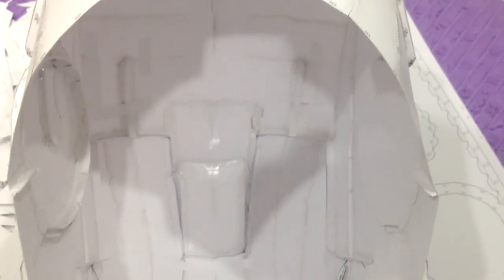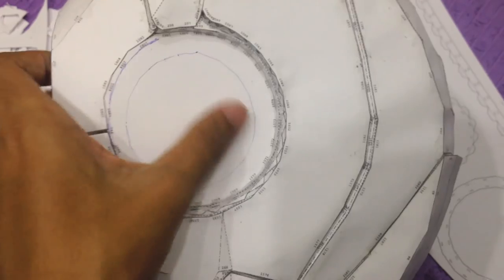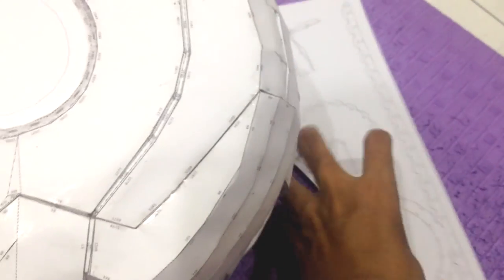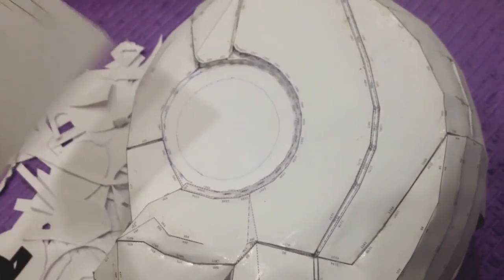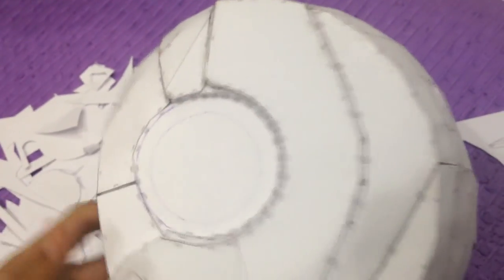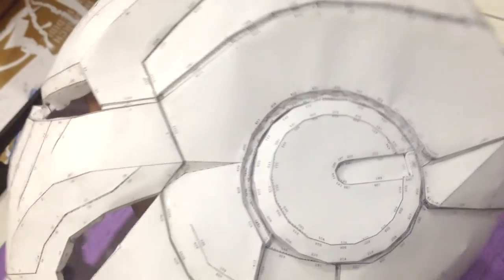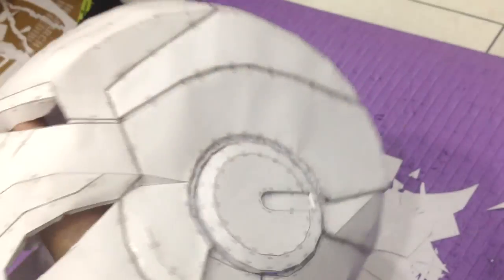Some of you might have a problem fitting this helmet onto your head. That problem is fixed when you cut these things off here — once you've done that, you paste this piece on top and you're good to go. I think it's a really brilliant idea. Basically I'll put resin first, just like any other video on YouTube, and later on I'll be using fiberglass, so stay tuned.